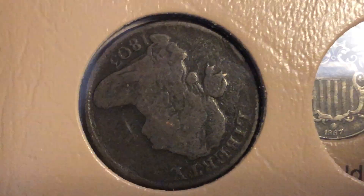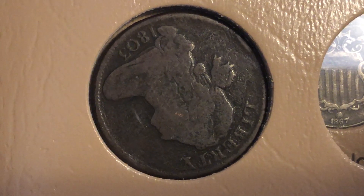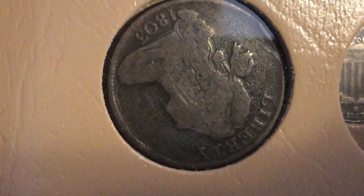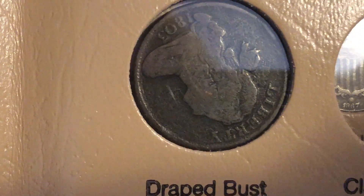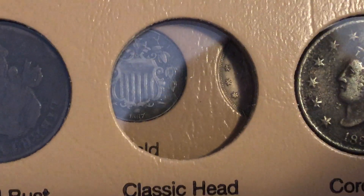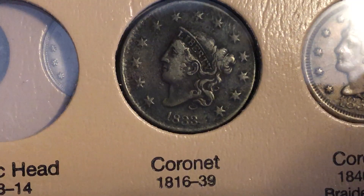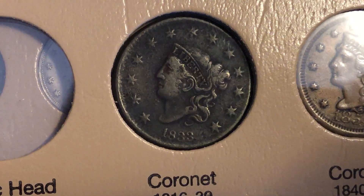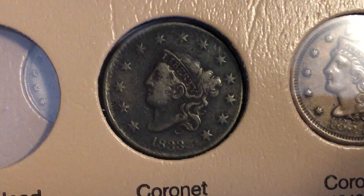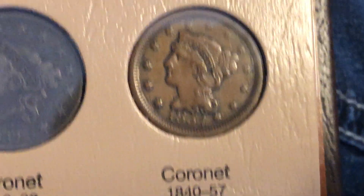Coming down to large cents, I have two of these. This is a draped bust 1803 large cent — it was slabbed, it's genuine. It has some environmental damage and a little bit of corrosion, but the details are really good. I need a classic head; I could add one from my large cent album but I want to get one just for this. There's also a coronet 1833 large cent with very good detail, and an 1854 coronet braided hair large cent.